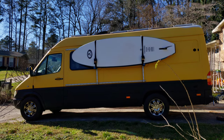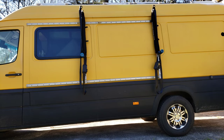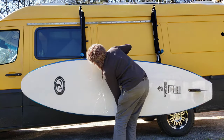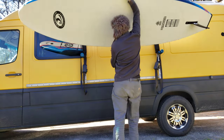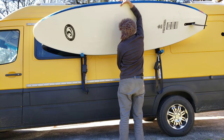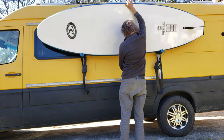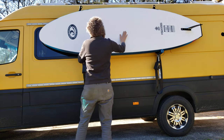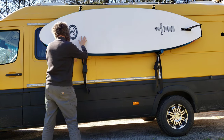Welcome to the Engineerable Channel. In this video I'm going to go into a little bit of adventure engineering — specifically how I carry a paddleboard on the side of a large camper van like the Sprinter, the Transit van, or the Promaster.